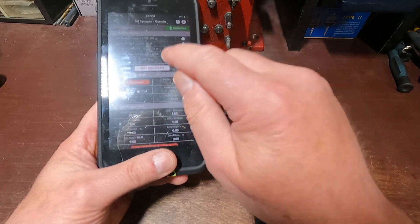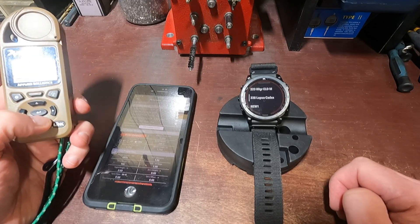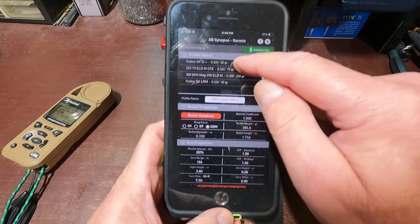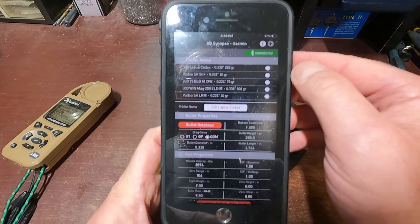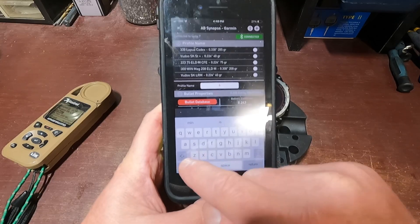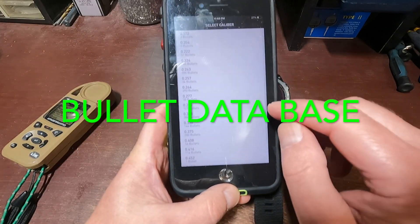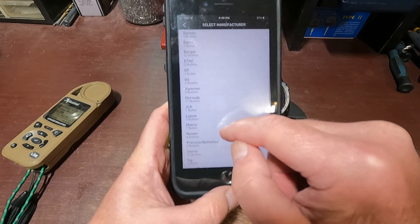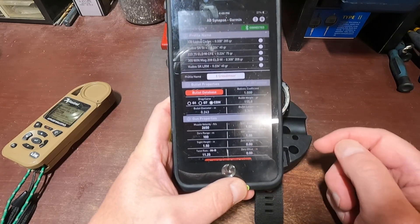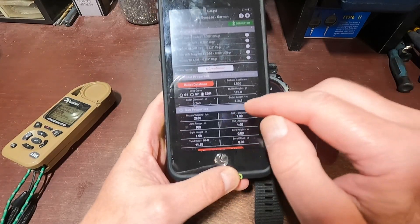I'm going to make a new one using a profile from my Kestrel. I'll go with the 6mm. I'll start a new profile by pressing the little plus button in the top right, click 'New Profile,' and I'll call it 'Six Creed More.' Now I'll go to the ballistic database — that's a .243. I'll go to Hornady's Detox, the 115 rebated boat tail, and select the Applied Ballistics custom drag curve. I've used them and never had any trouble — they just work.